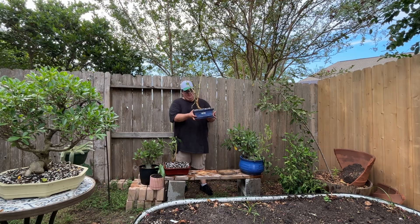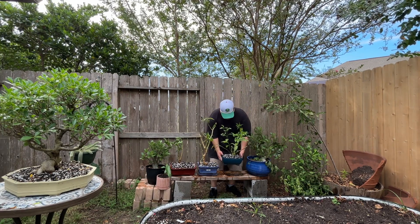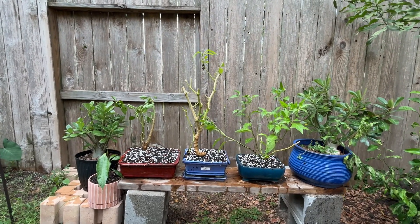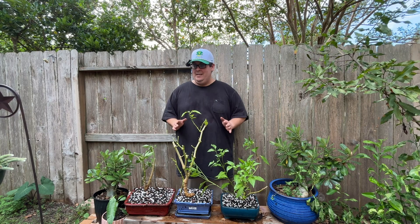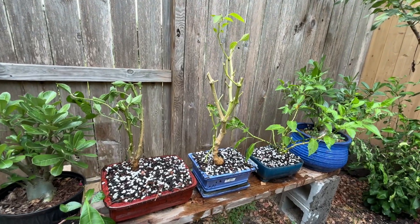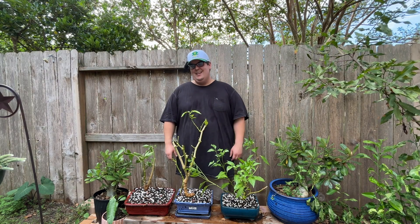That was how to turn a pepper plant into a bonsai. As you can see, I did three of them. This is a good way to overwinter your pepper plants — so if you're looking to save your pepper plants for next year, try turning them into a bonsai. If you found any information in this video helpful, please leave a like and subscribe for more gardening videos. Thanks for watching.